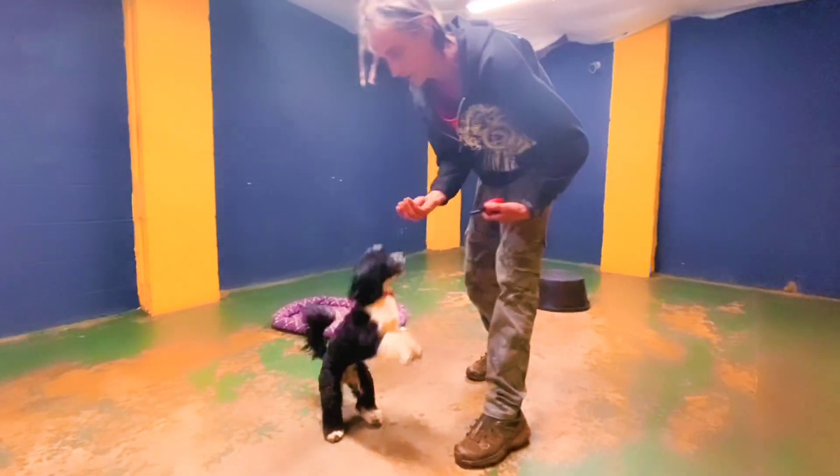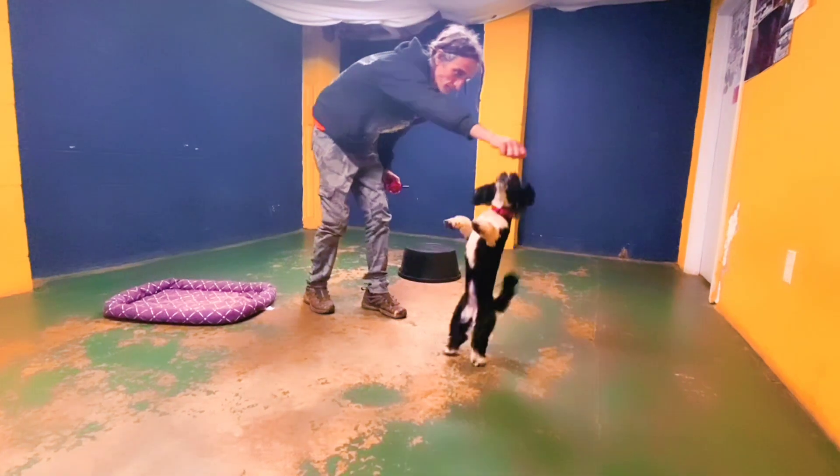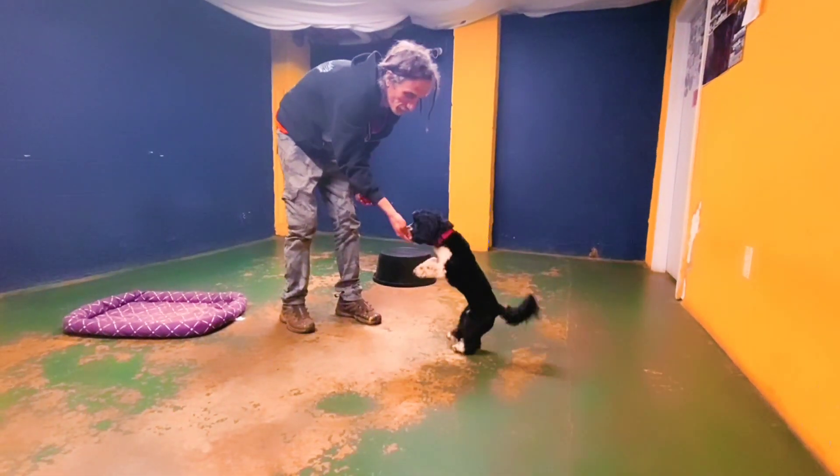You've got to work on distance, duration, and distraction in your dog training. To work on that duration with Luna, we needed to get those happy feet under control and get her focus on the handler in check a little bit.